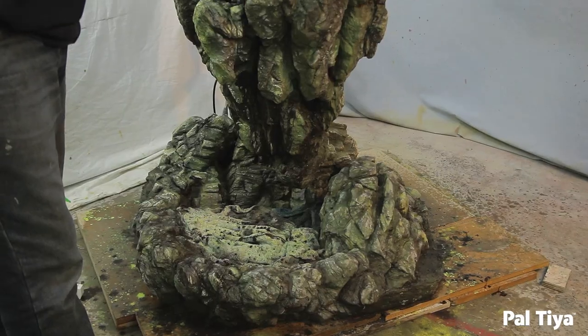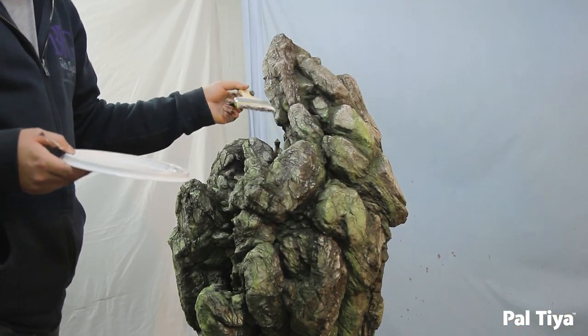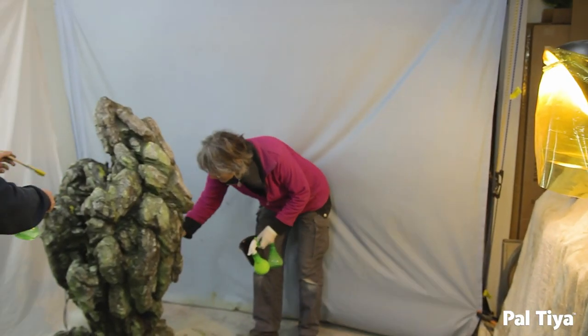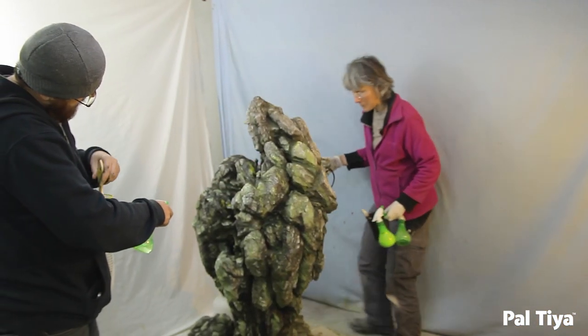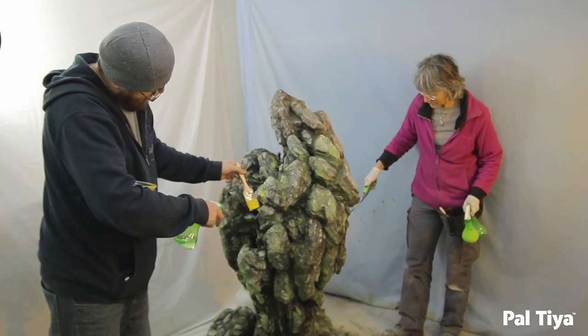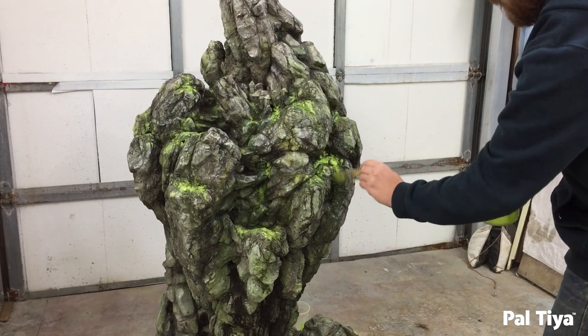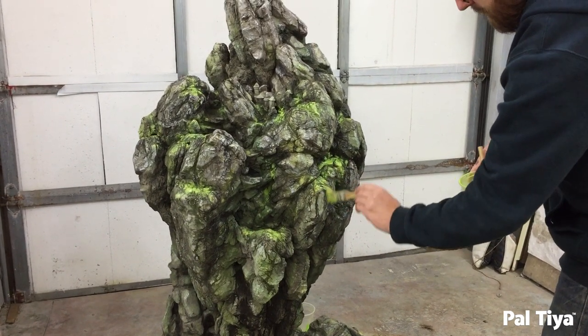There's one thing I always call sunspotting. You find the spots in the sculpture that you want to highlight and pronounce a little, and even in full sunlight, those areas still pop just a little bit. It's almost like artificially highlighting the areas where you want it to feel like god rays have fallen onto a little town or a little waterfall.